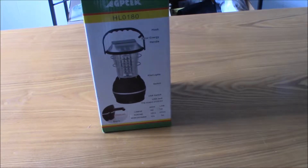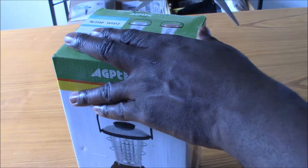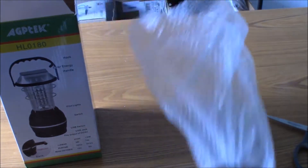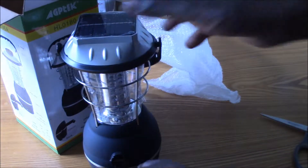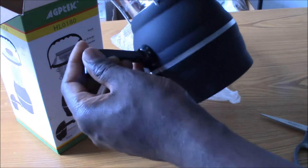Now this is a good piece of equipment for camping, or in my case since I live in Florida, for hurricane season — because it has the solar panel on top, as you can see, plus the hand crank on the side here.